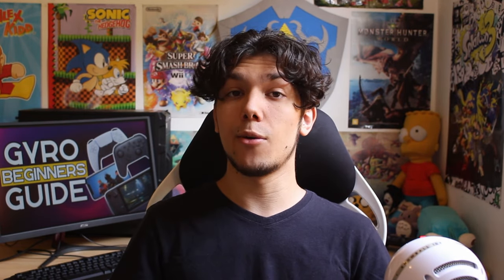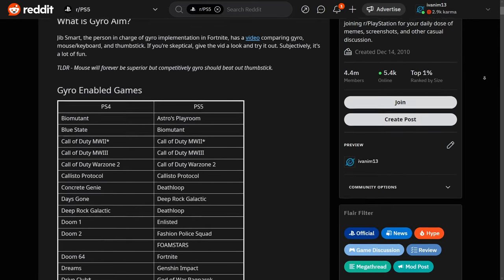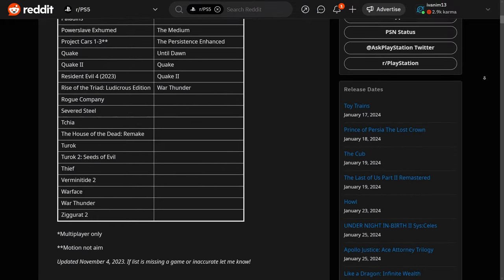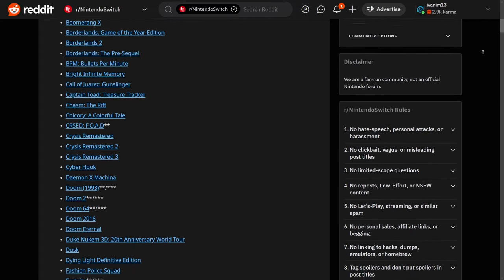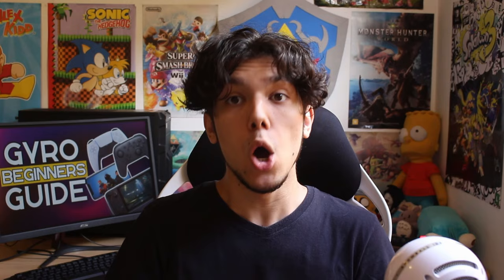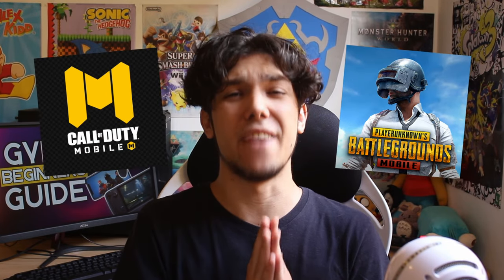But to make things simple, I will not talk about those in this video. So how is the implementation of gyro aim on these platforms? On PS4 and PS5, only a handful of games support this feature, and most of them don't have an acceptable quality — often emulating an analog stick instead of a mouse. On Switch, most games allow for gyro aim, but they suffer the same problems as the PlayStation games: low quality implementations. On smartphones and tablets, gyro implementation is usually very good.